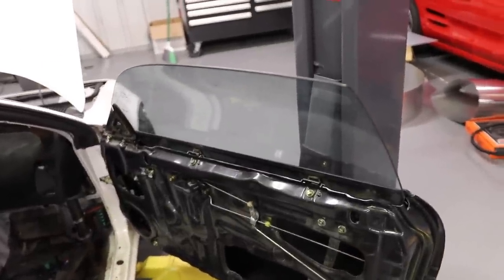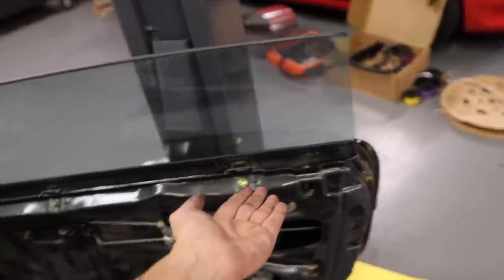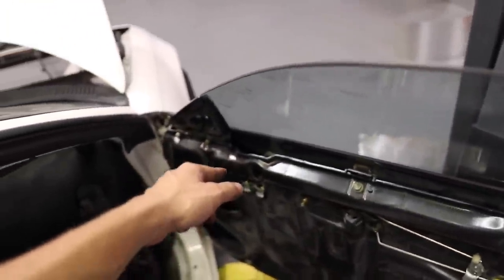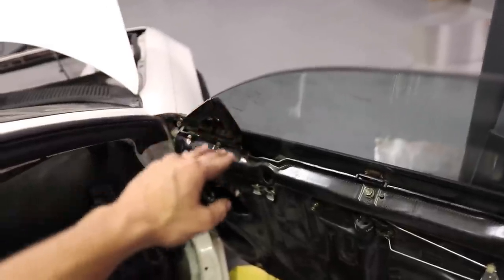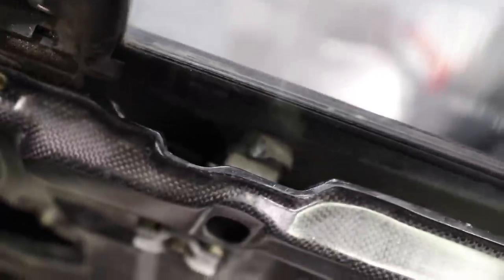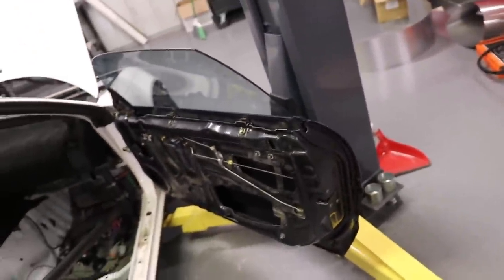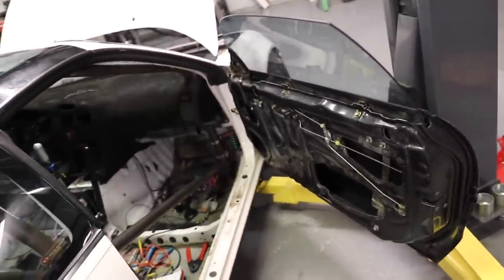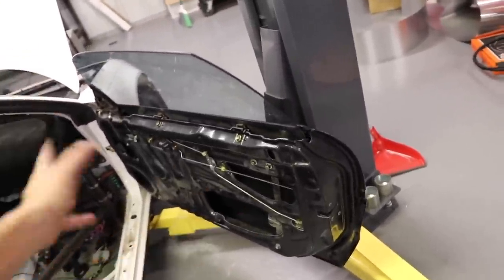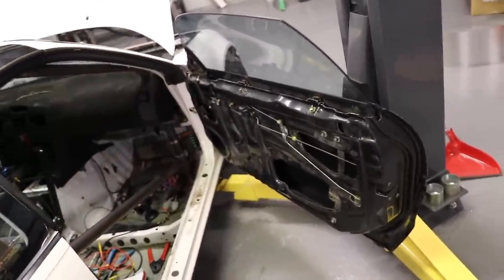A quick correction: the back one is the only one that needs to be flipped upside down. The front one you actually leave right side up. When you grind that tab off, it lets you drop it down a little bit, and the stop that is bolted to the window — that outer metal piece — is now sitting on top of the stop inside. Just wanted to clear that up in case any MR2 guys are going to do this in the future.